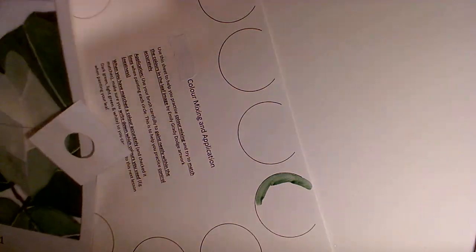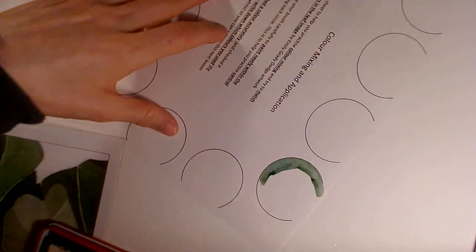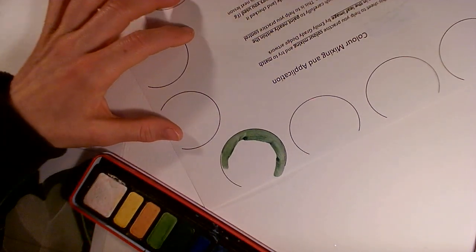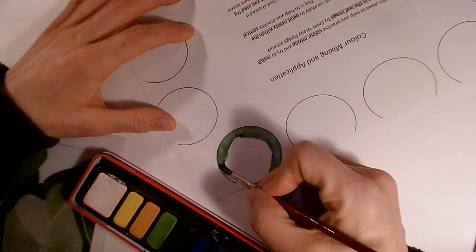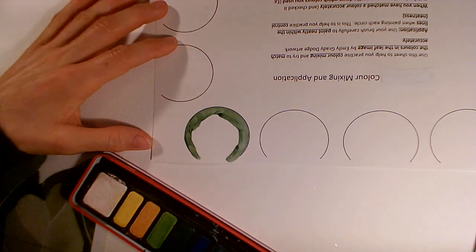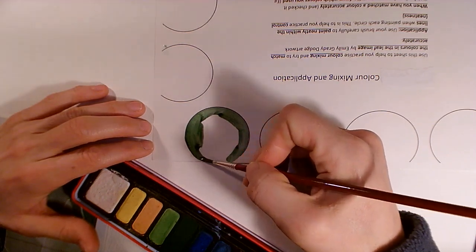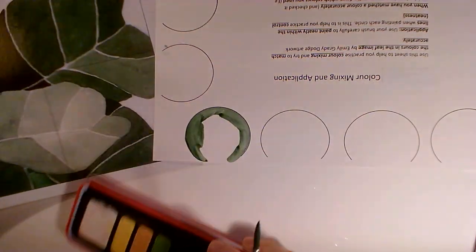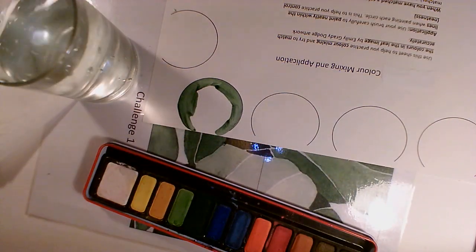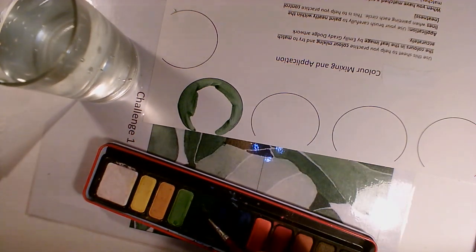I'm going to practice my control while I'm testing my colour. I'm always going to paint in the same direction as the line and always rotate my paper as I go. Every so often I'll just reapply some paint and carry on turning the paper. I've just added a little bit more water because you do need to keep adding more water, otherwise the paint will become a little bit too dry and it will end up looking a bit scratchy. But I don't want too much water otherwise the colours are going to be a bit pale.